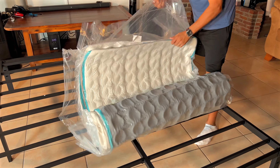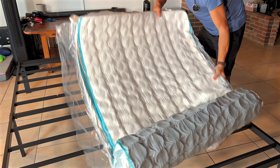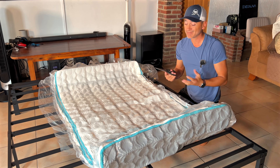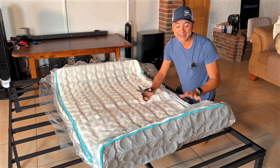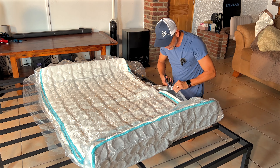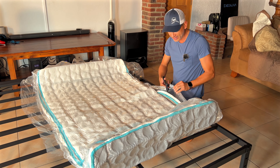It's opening mattress time — I love doing this. This is the Linen Spa 8-inch memory foam hybrid spring mattress. Because it's hybrid, it has a layer of springs and then a top layer of memory foam for super comfort and a cooling effect. It comes extremely well packaged, as you can see.